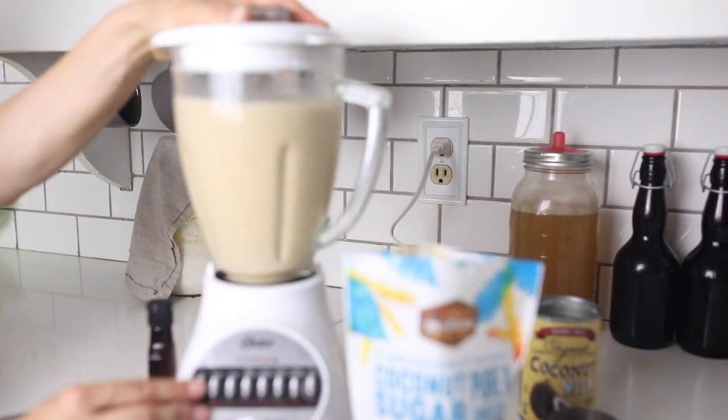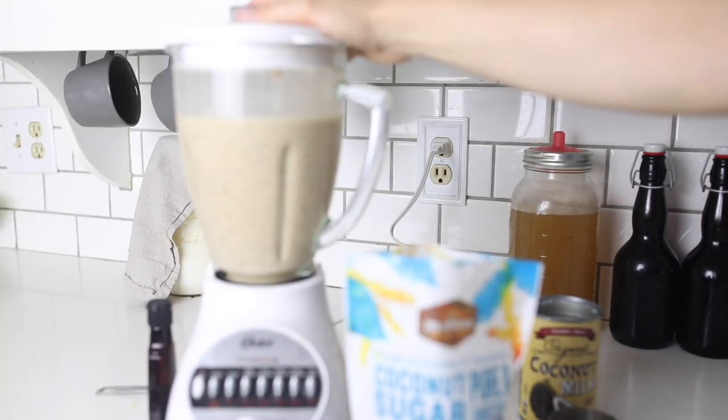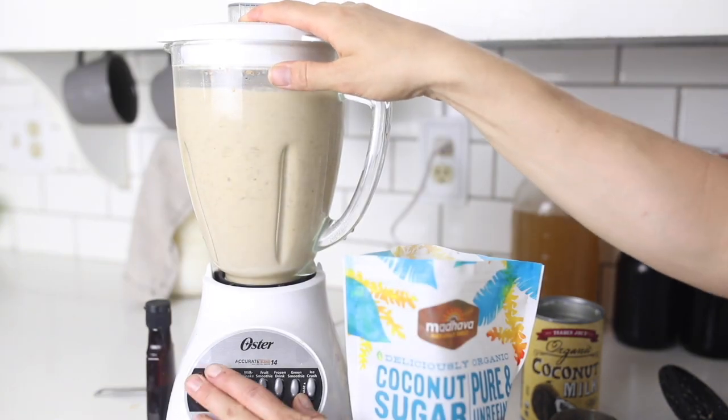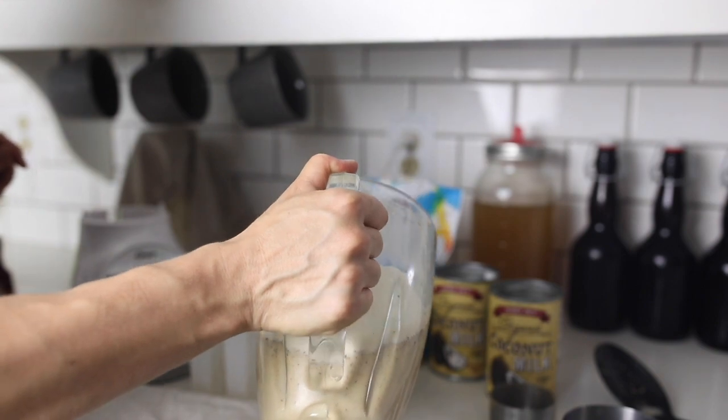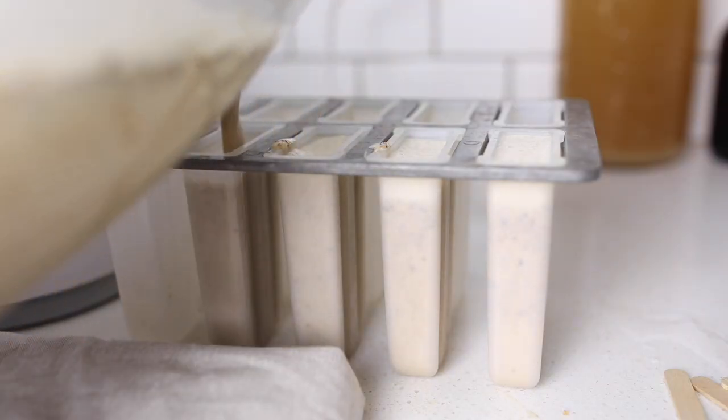Blend it really, really well because any of the toasted coconut that doesn't get incorporated will sink to the bottom of the popsicles. It actually tastes really great — you can omit it if you prefer, but it really adds a nice caramelized, toasty flavor to the popsicles.